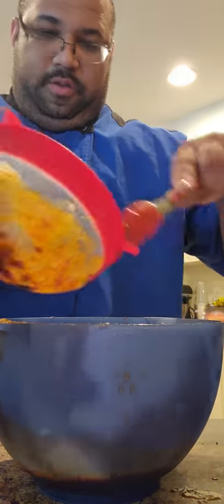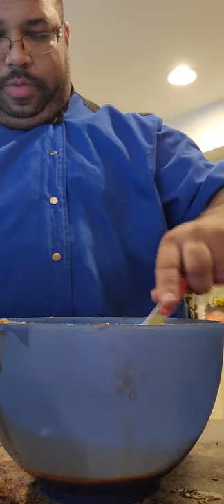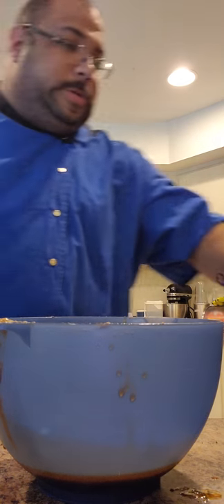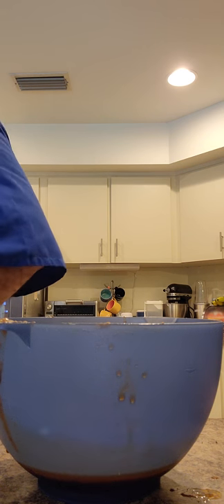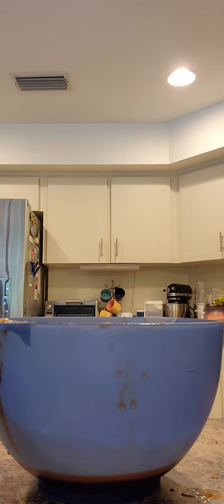Our gravy is complete. Dinner's ready — I've got the potatoes in there.